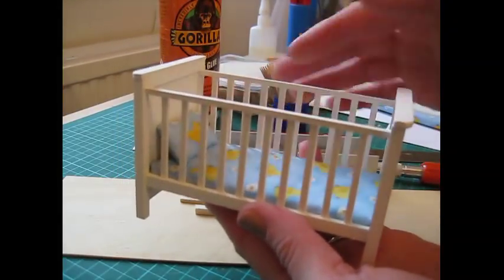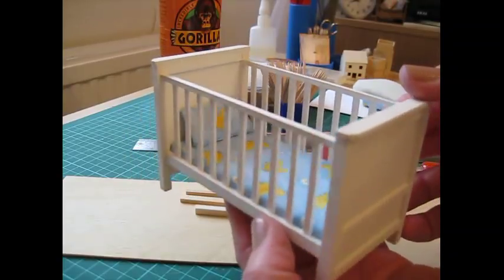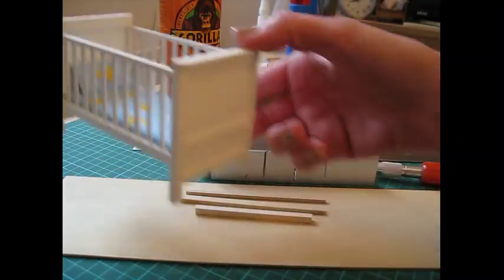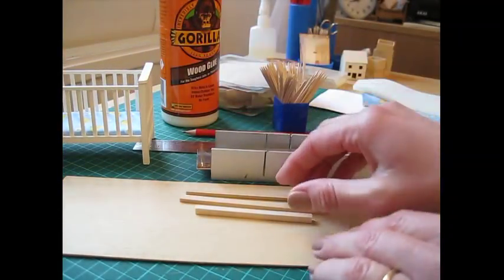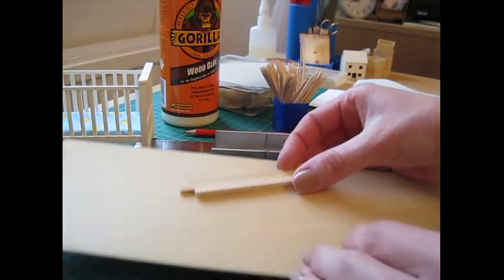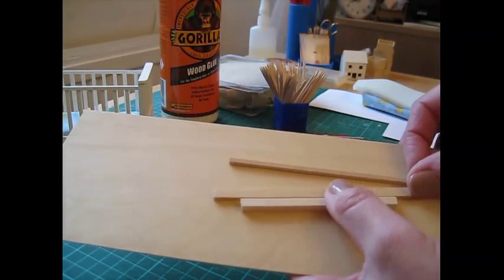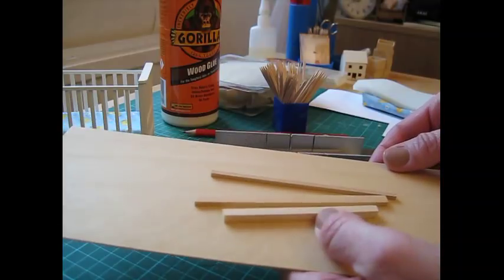There's a lovely little foam mattress in there as well. For this project I've used Obéché wood — spelled O-B-E-C-H-E — and you'll need sheet wood and strip wood in three different sizes. All of those will be given in the cutting list which is coming up next.